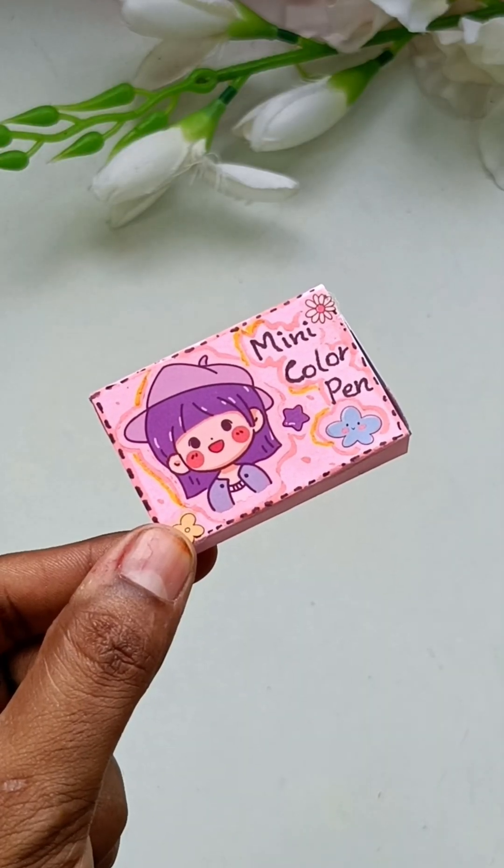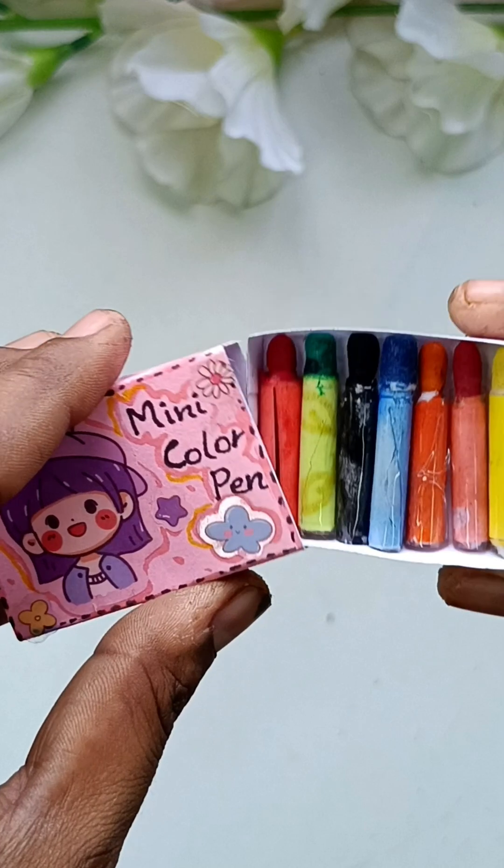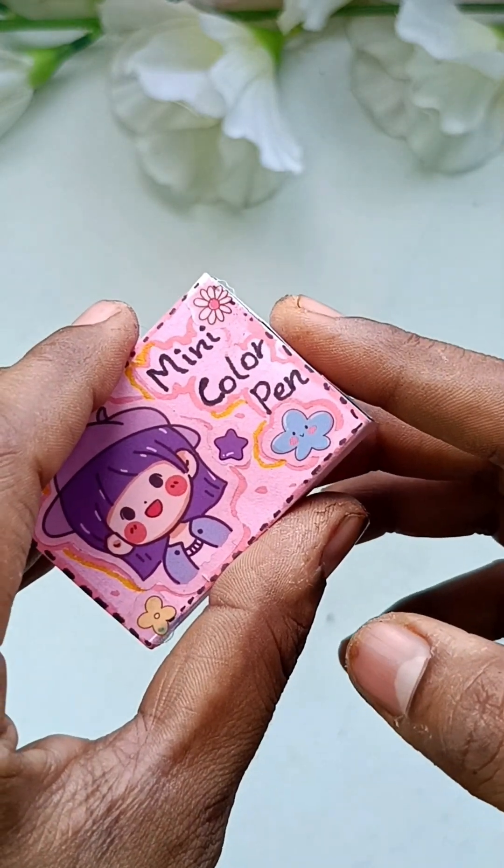This is optional. You can decorate it. Now, we have a very nice miniature sketch.